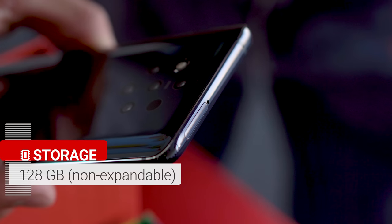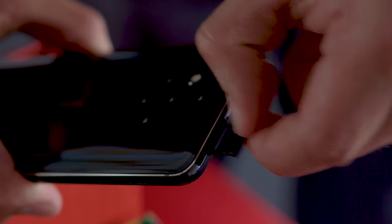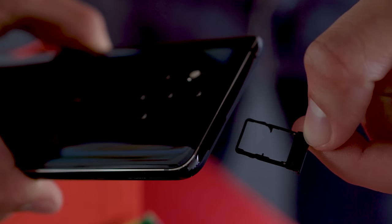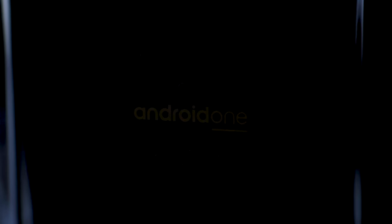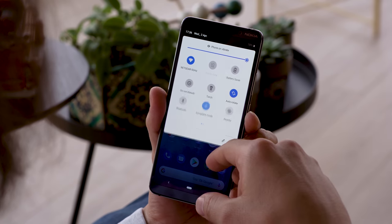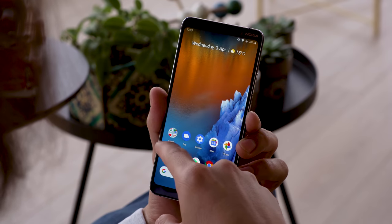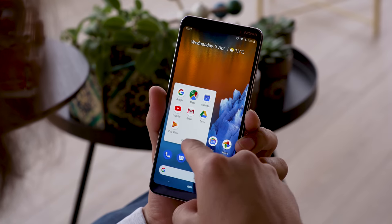You have 128GB of onboard storage. It isn't tiny, but you can't expand it via microSD, and since photos in RAW format take up a lot of space, this will fill up faster than you'd think. Like many of Nokia's phones, the PureView comes as part of the Android One program, so you know it'll get quick and timely updates. The home screen is what you'd expect from stock Android — swiping up opens the app drawer, swiping down opens the notification shade. There aren't really any proprietary apps here besides the camera; most functions are provided through Google's app suite.